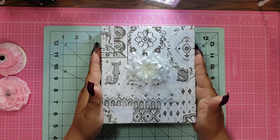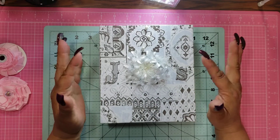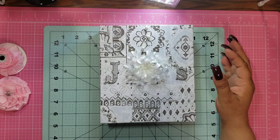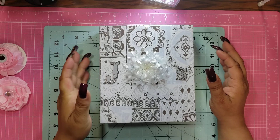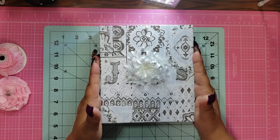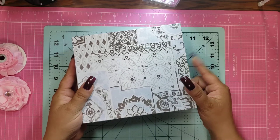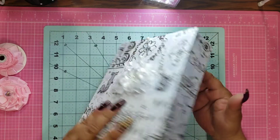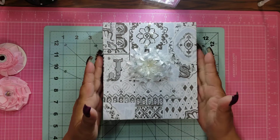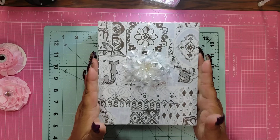So this is the box, obviously. My sister-in-law's name is Jennifer — she does not go by Jenny, she goes by Jen or Jennifer, which is actually a good thing because it's just a little less confusing. And my brother's name is Sal. So I made this box following Paper Posh Lady's tutorial. It's a nice box, it's sturdy, built with chipboard and cardstock.